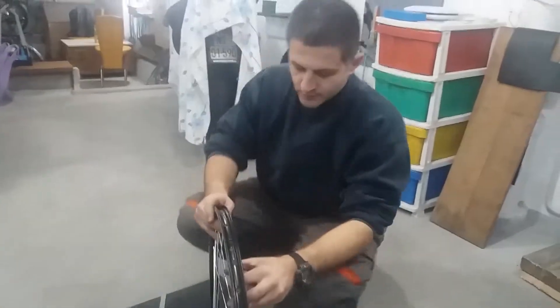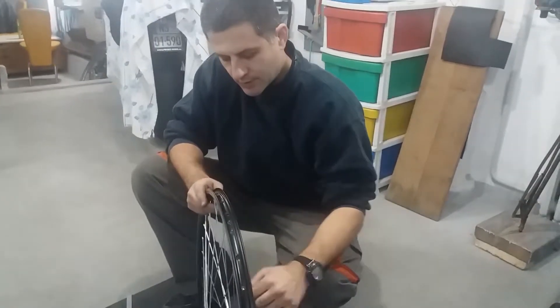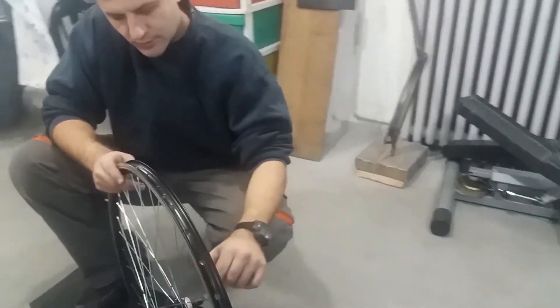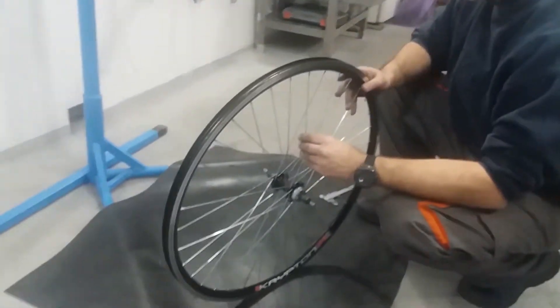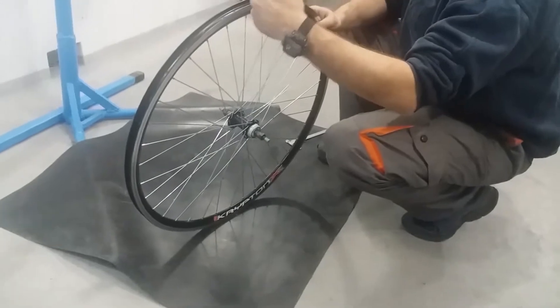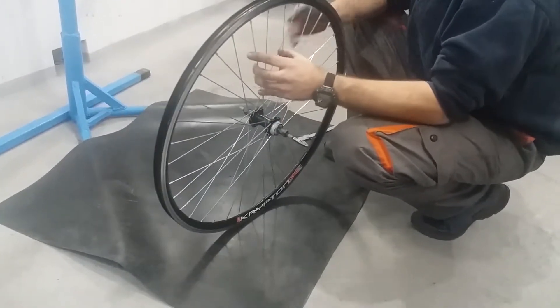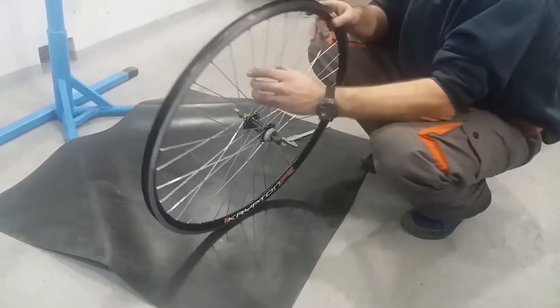It is important to consider that from the right hand side there can be no shortening of the distance, because minimal distance is needed to accept the cassette or freewheel with multi-geared bicycles. So the only place where we can remove some spacers and make the hub narrower, effectively, is from the left hand side.